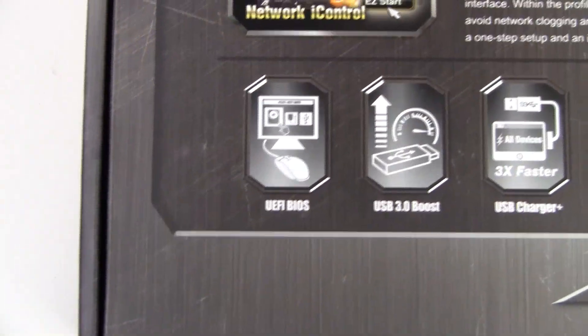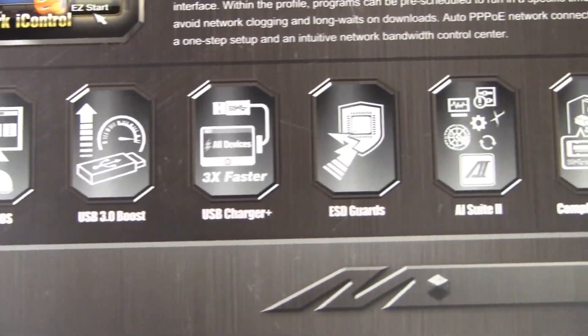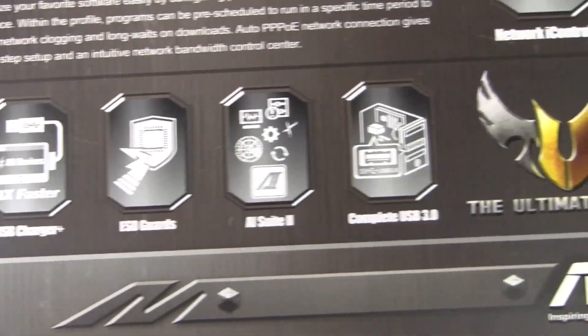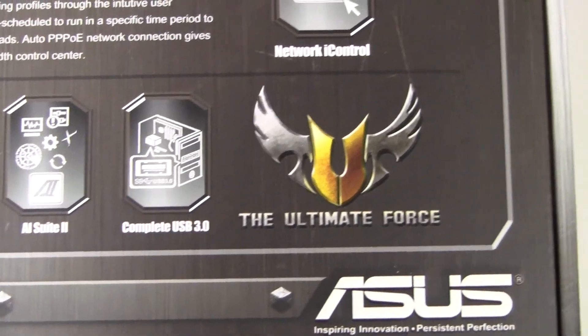At the very bottom we have more features: UEFI BIOS, USB 3.0 Boost, USB Charger Plus, ESD Guard, AI Suite 2, and complete USB 3.0 — though what they mean by complete USB 3.0, I have no idea.